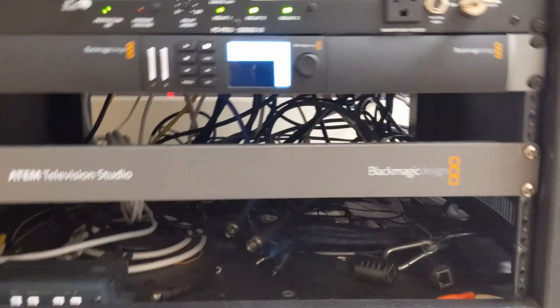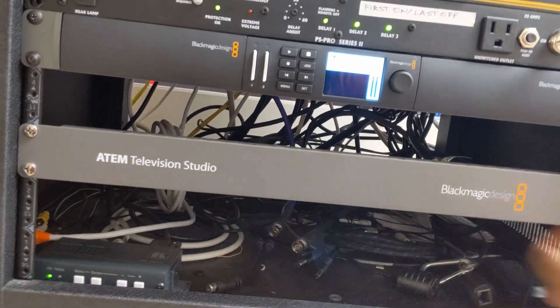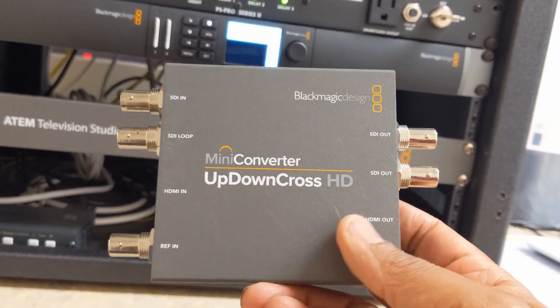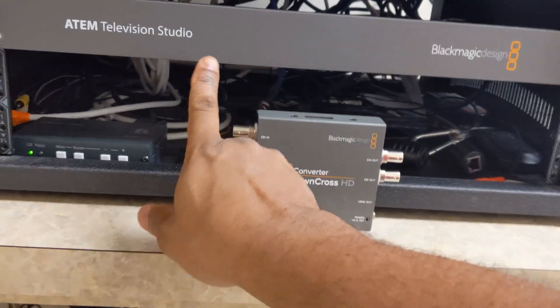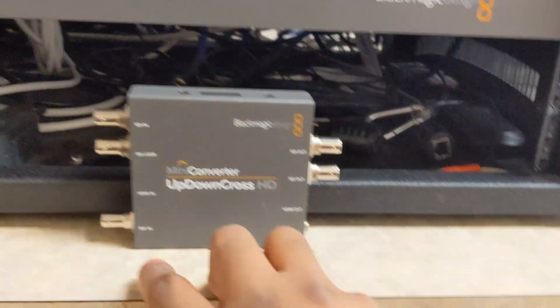Here's the old ATEM and here's our HyperDeck. What we're going to do is — I currently have all our cameras coming into the ATEM and we have an SDI out as well as an HDMI out. The HDMI out is going to go into the converter, and it has three outputs: two SDI outputs and one HDMI output. Based on what we currently have with that scaler, because I don't have another HDMI to VGA adapter right now — they're all being used.